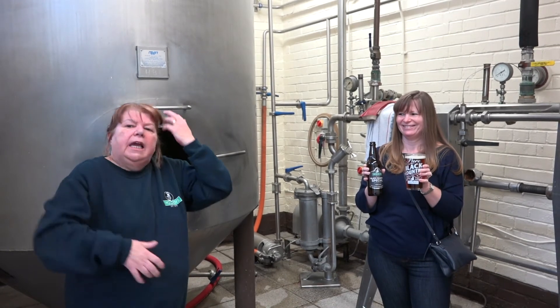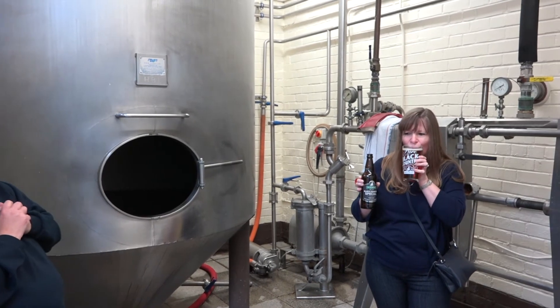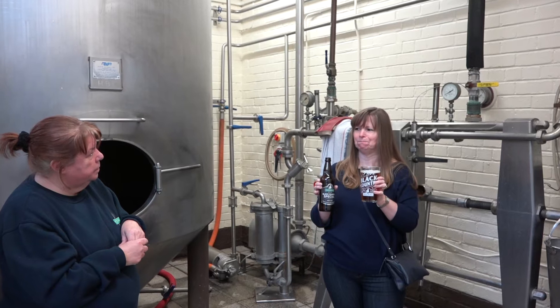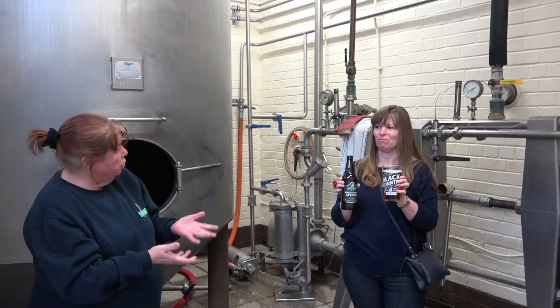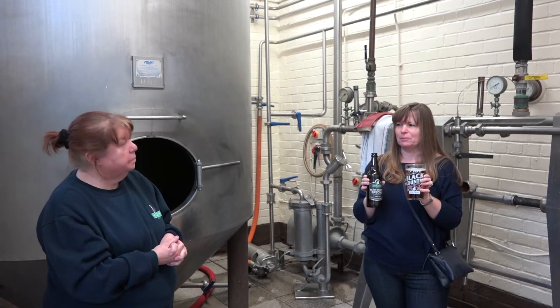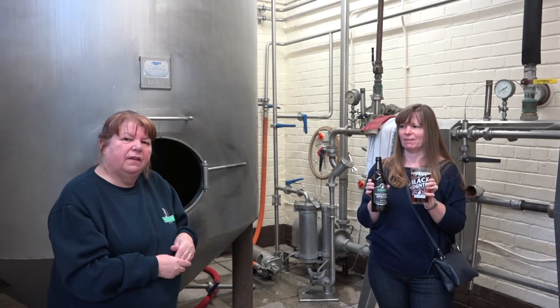Excellent. So this is our Black Country Special. This one is a bit stronger. It's very, very hoppy, nice and refreshing — that's why a lot of the younger people like it so much. Would you like to taste it, Adele? Very nice. What sort of flavours do we have? You can taste the hops. It's quite mellow.